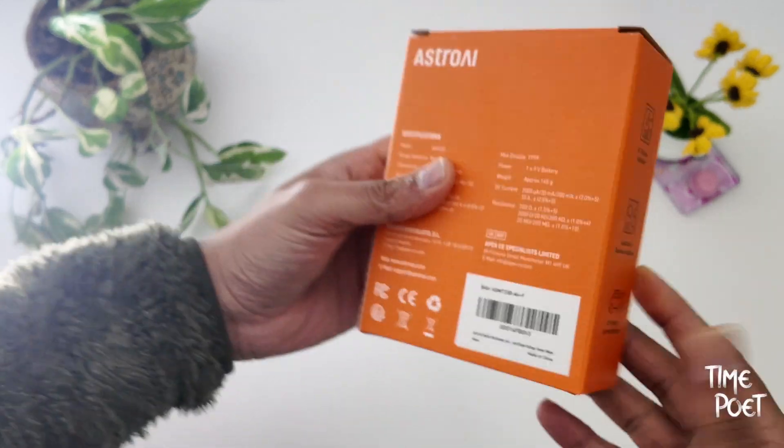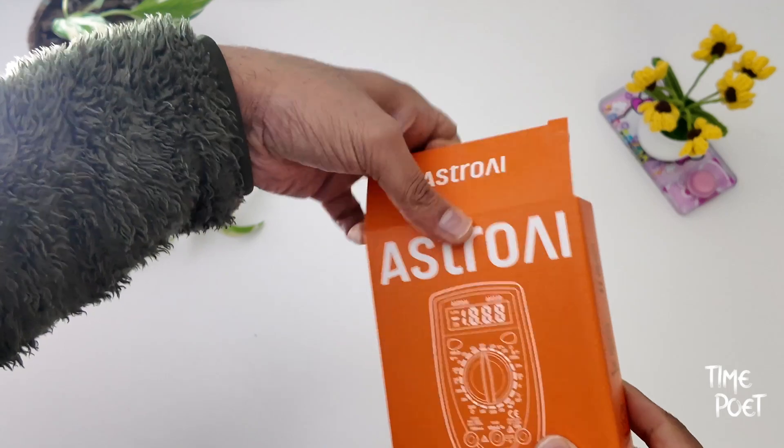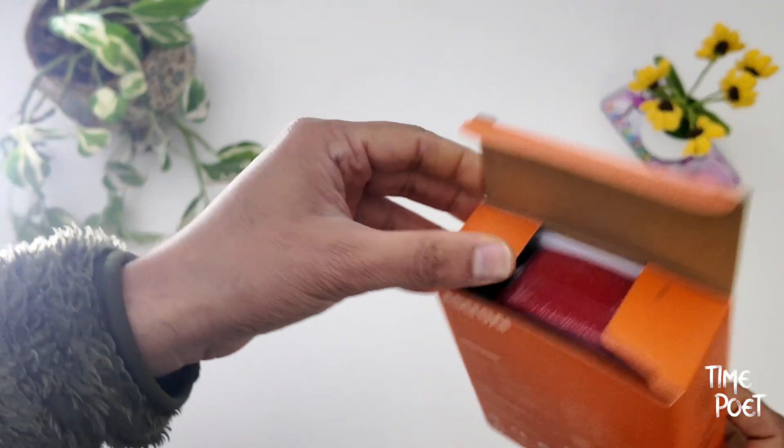In other words, it's mostly used to check if there is any juice left in your device batteries. I will cover the unboxing and a quick view of what comes in the box and how it's typically used.